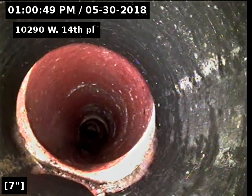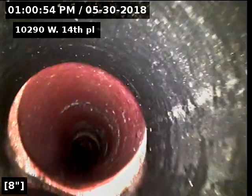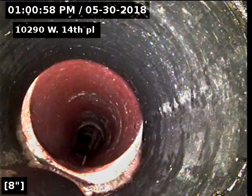And there's our connection onto the ABS piping that's at our outside cleanouts. There's a little bit of an offset there, but it's in the right direction — it's on the bottom — so it's not going to affect the flow of the sewer line.